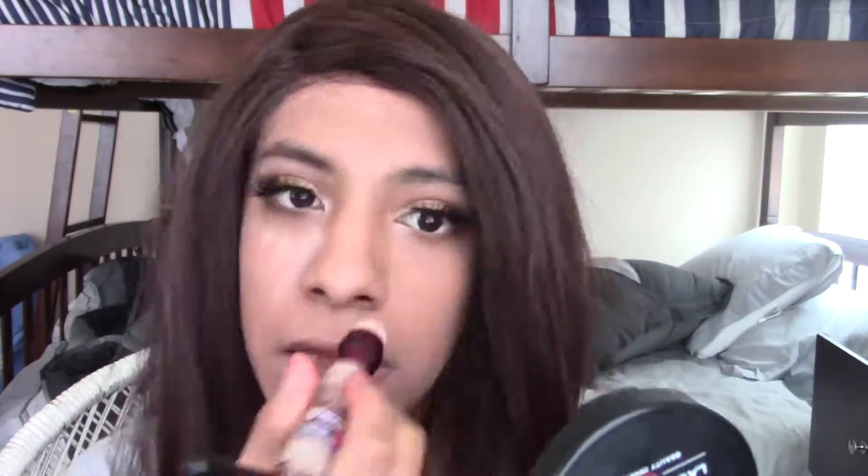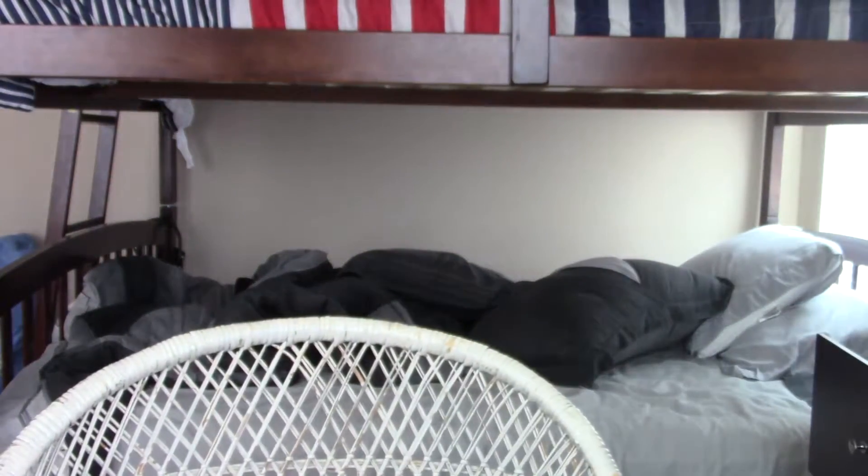I start off with using my Age Rewind in Medium on my under eye area. Here's the contour kit. I love the banana shade, so I'm using that to set my under eye.